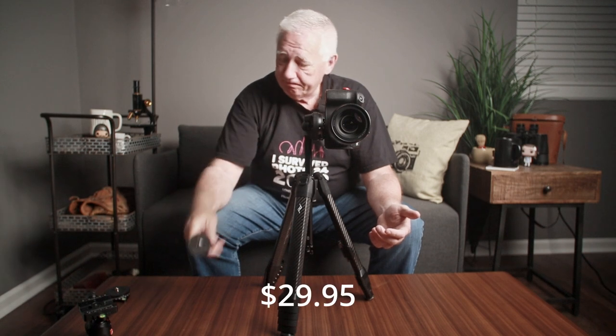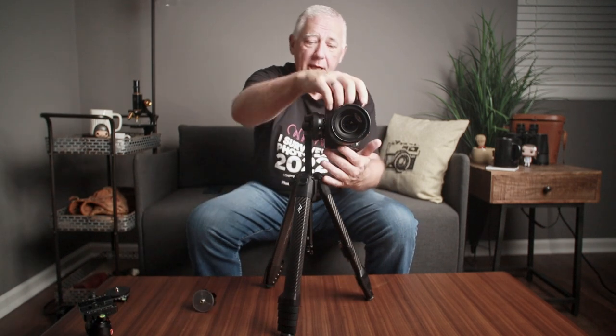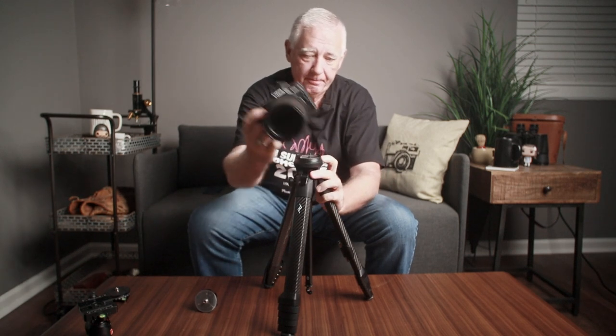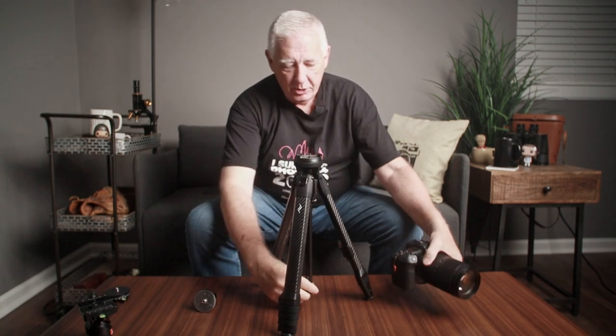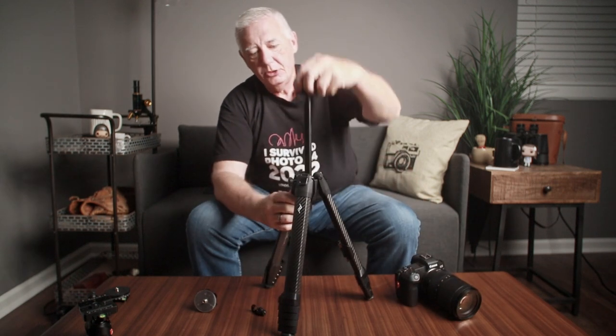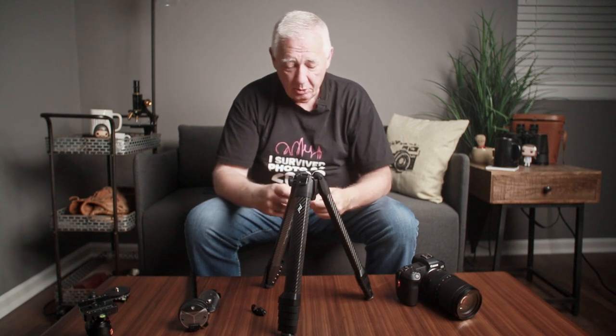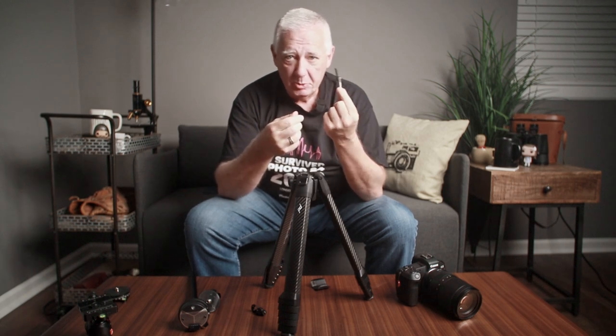I forget what this cost — it wasn't really expensive, maybe 20 or 30 bucks. It is made out of the same high quality metal as the rest of the piece. So we're going to take the original head off and use this other ball head. This is where if you're going to use the tripod for panoramas, which I will when I take it out to show you in action, you need this other piece.